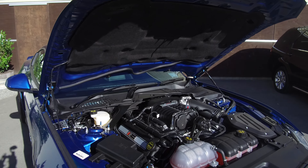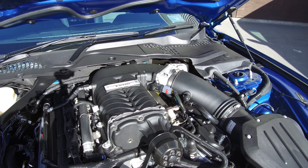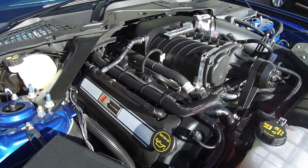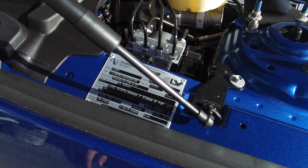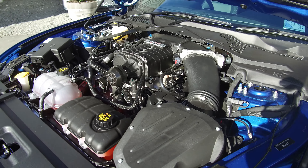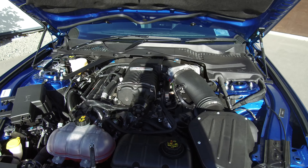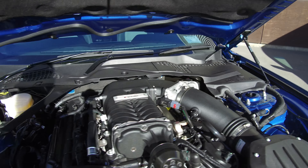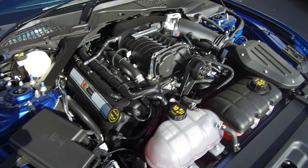The customer spared no expense when building this vehicle — every Roush part we had at the time he fitted to it. So you can see the large 670 horsepower supercharger up top, the Roush core covers on the side. The vehicle is fully certified for its power and lowering, all on a full Roush tune. This is the second vehicle we've supercharged and we stand behind all our work. We've also got the Roush hood struts and bonnet scoops.